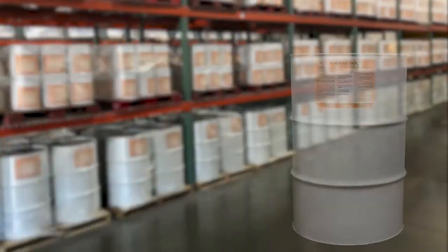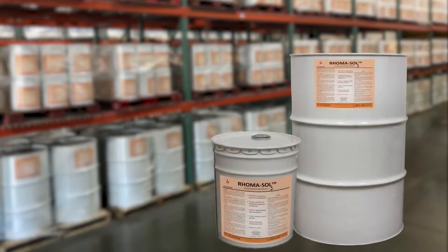The Romasol comes packaged a couple of different ways — we've got it in the standard 55-gallon container or the smaller five-gallon pails.